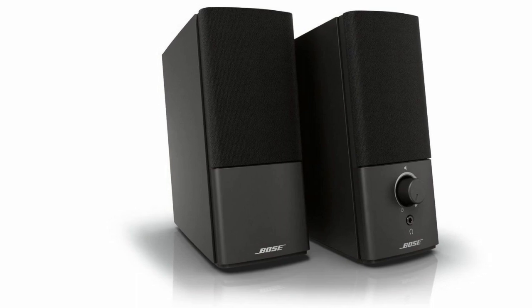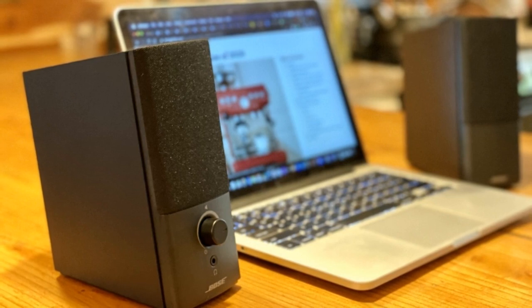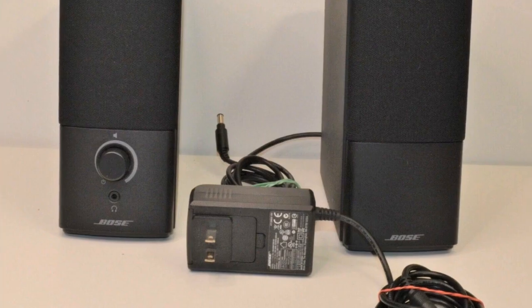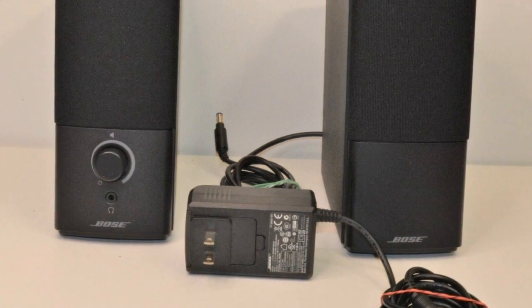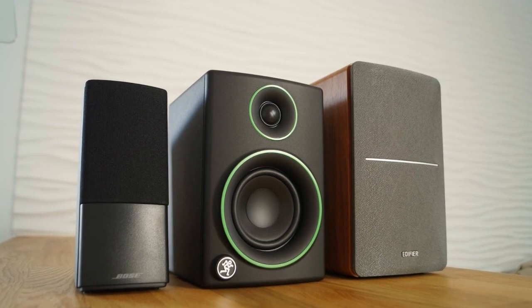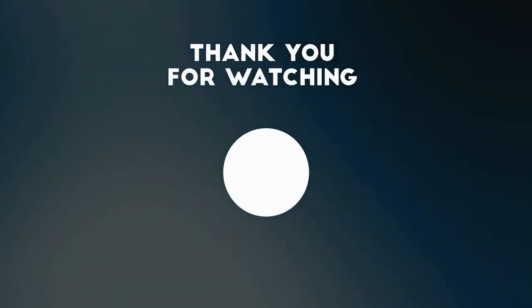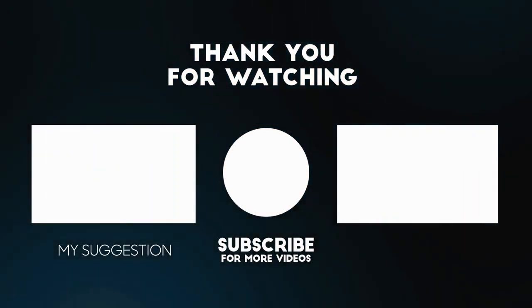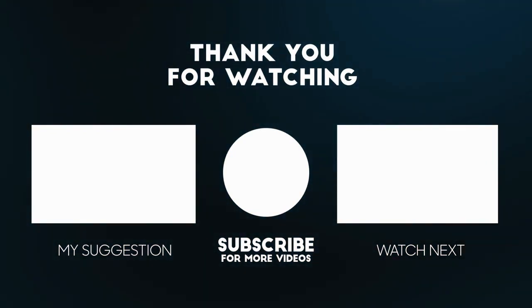That's all about this product today. If you want to get more information and customer reviews, you can check out the link in the description below. I hope you like the video — make sure to give it a thumbs up and subscribe to my channel if you want to get more videos in the future. Thank you.